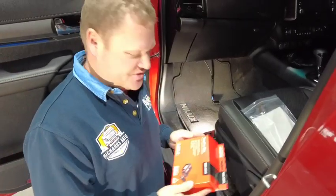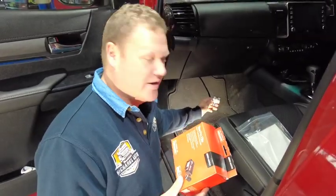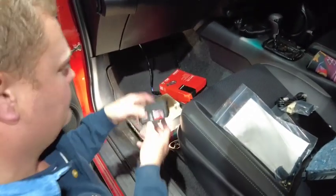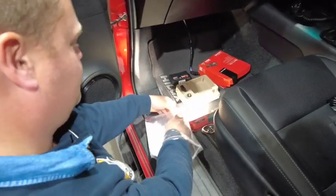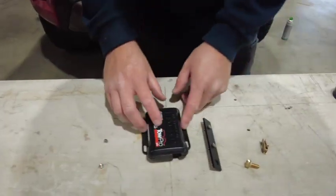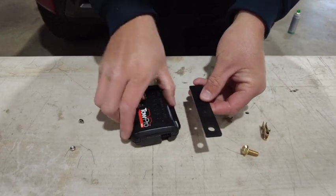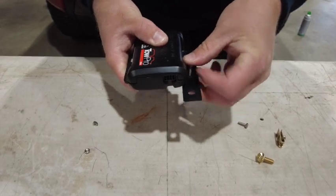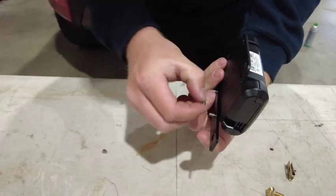We're now going to install our RedArc brake controller module and connect it to our wiring harness. This is our control module. Included in our bag of goodies is our mounting bracket. To install our control box onto our bracket, we're just going to remove the hardware, sit the control box over the top, then reinsert the bolts and tighten off the nuts.